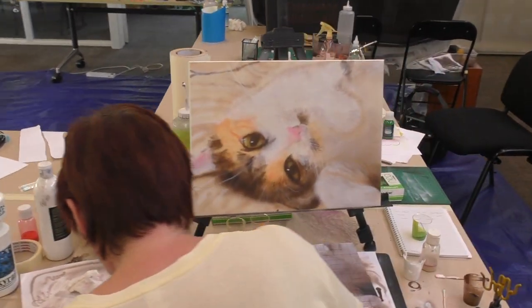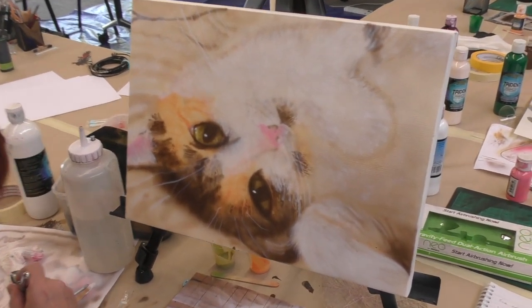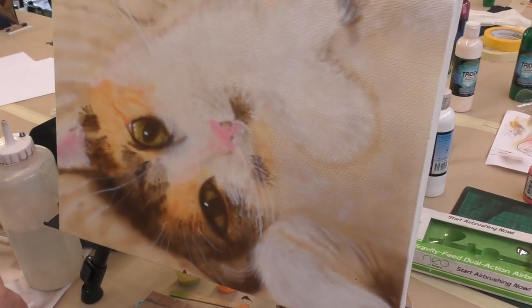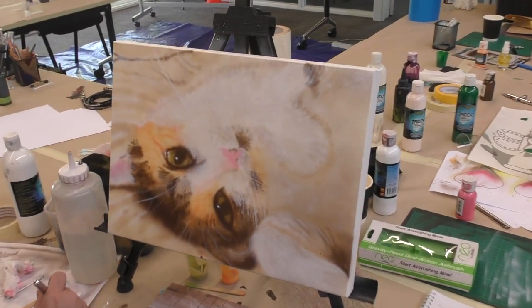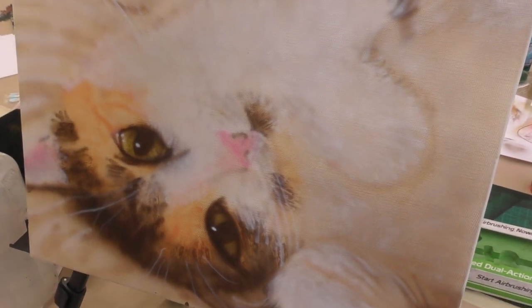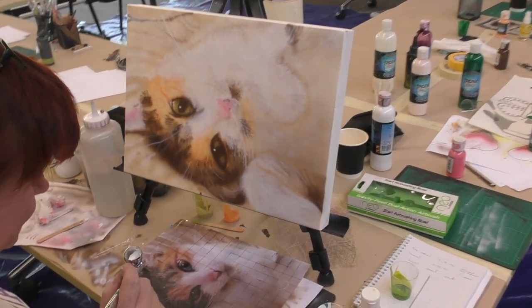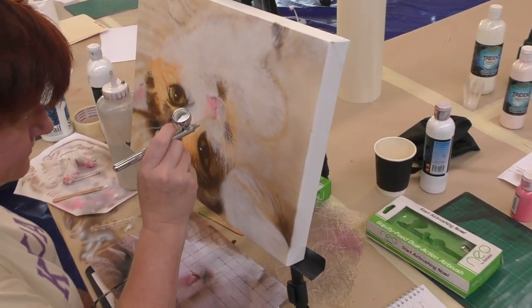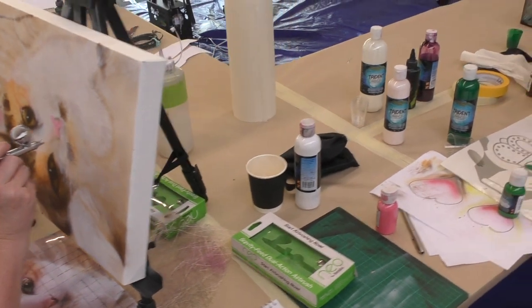Lisa's cat is looking amazing. The cat's name is Stella. She's just added a bit of pink which will all be toned down when she adds shading and highlights. Still got a darker tone to go as well — looking very good.